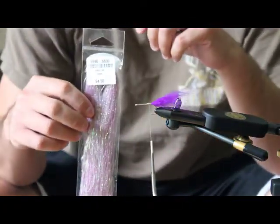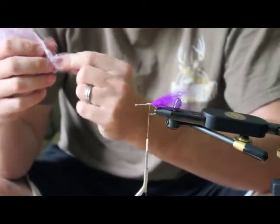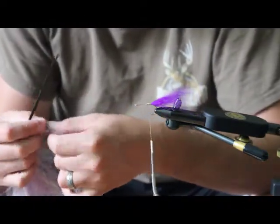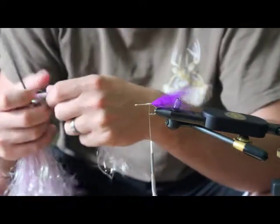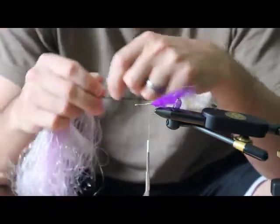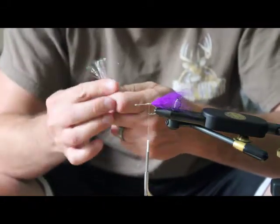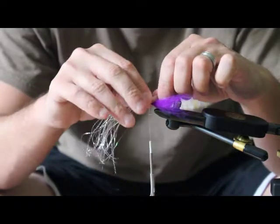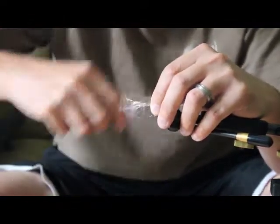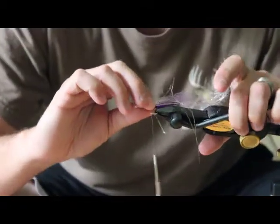Next I tie in some purple sparkle hair to kind of match the tail. I just found out about this stuff — I got it from Orvis and I love it. It ties in really well with these tails like temple fox or regular arctic fox tails, and it adds a lot of flash. I get just a little bunch of it — really depends on how much flash you want. The way I tie this in is on one side first, match the length of the temple fox, then pull it over to the other side and make sure it's spread out.